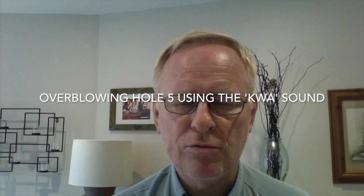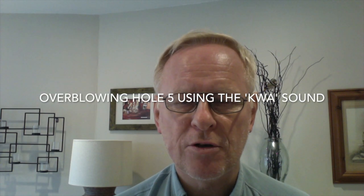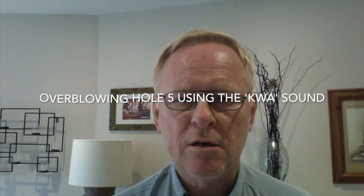In my last video I talked about overblowing on hole six and the 'kwee' sound that you need to get the overblow on six. On hole number five it's the 'kwa' sound — kwa, kwa, kwa.